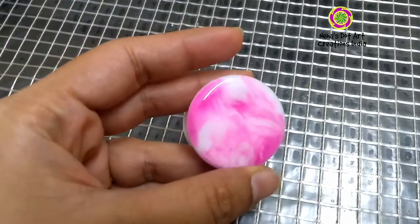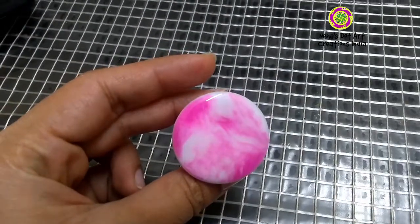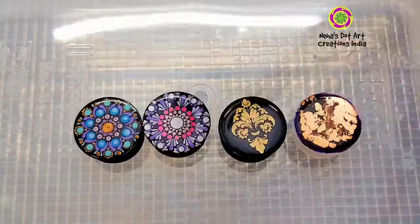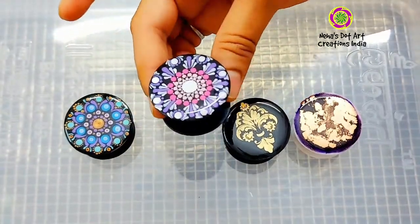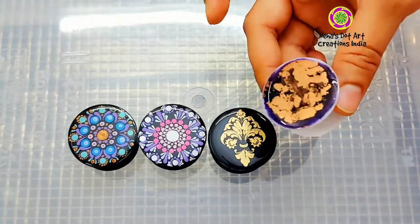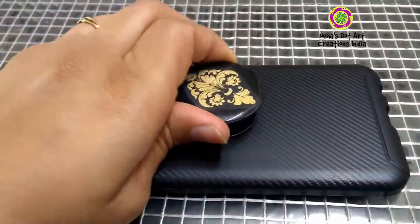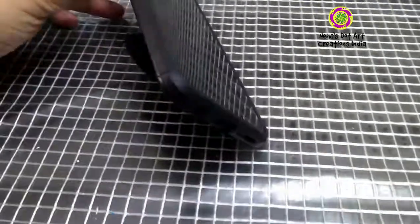When we are done, leave these resin pop sockets in a dust-free environment or a dust-free box for 24 hours. After 24 hours they are ready to touch and we can use them. Aren't they so beautiful? They are so small, so cute, and make a perfect pocket-friendly gift for a friend or a loved one. If you like my designs and videos, do write to me in the comments. If you are new to my channel, please subscribe and hit the bell icon so you get notified whenever I post a new video. Thank you for watching — take care, bye for now!